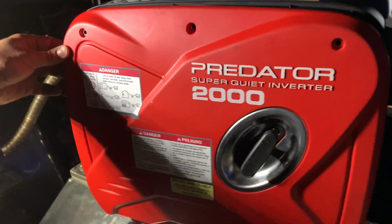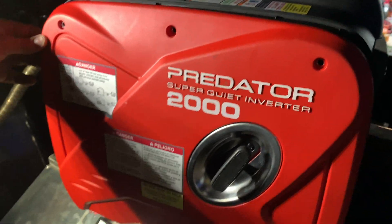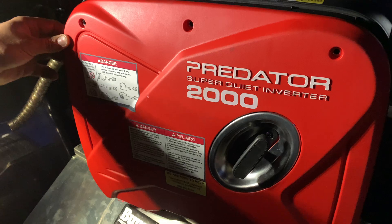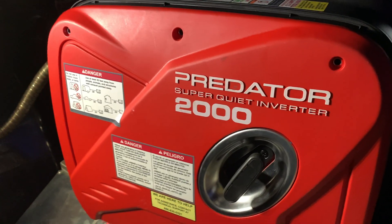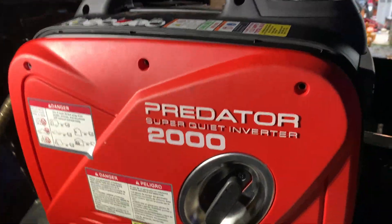Welcome back to my YouTube channel. This is the Predator 2000, the newest generator from Harbor Freight. It has this carbon monoxide sensor — we're going to do a little bypass. There really are no videos out there on this, so here's one for you guys.